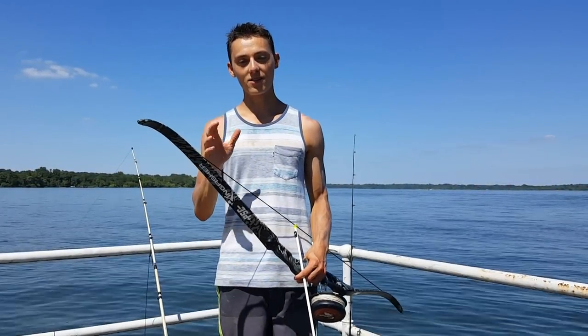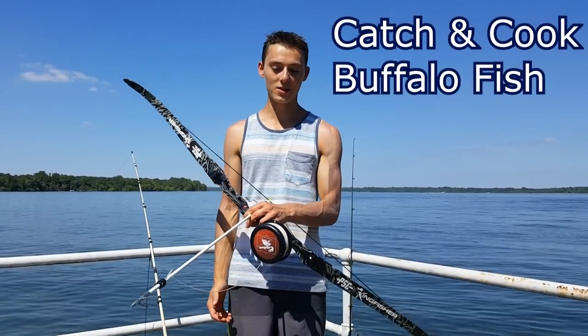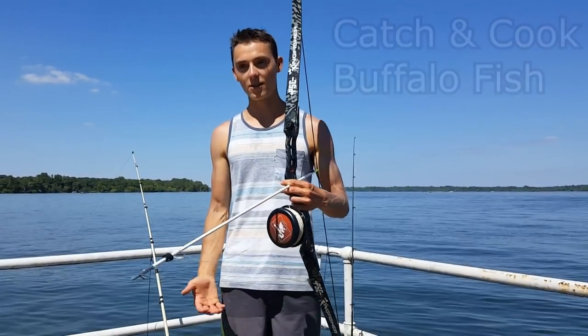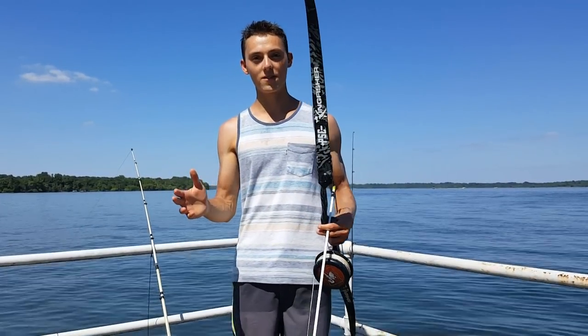What is up guys, this is Zach from Anglers Escape. Today I'm on Grand Lake in Oklahoma at a friend's lake house and we're gonna be doing some bow fishing. Me and my friend looked up some recipes for buffalo fish, which is what we're going after, and to not waste the fish we're gonna try to cook up some buffalo ribs. We have no idea if this is gonna turn out good but we're gonna try it nonetheless.